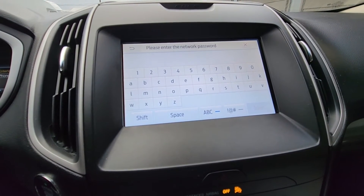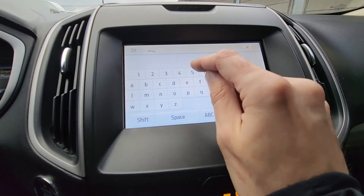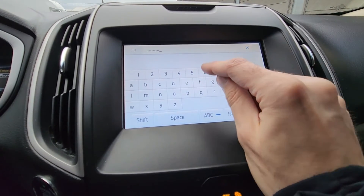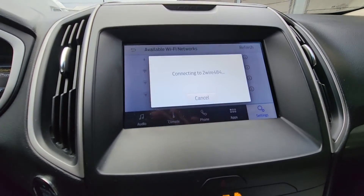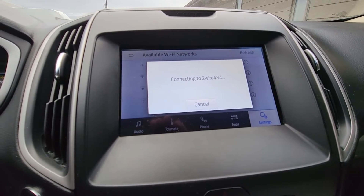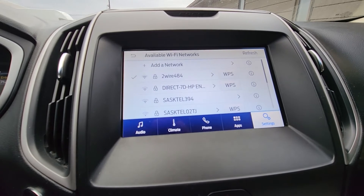Now I have to enter the password. This will again take a couple of seconds, and okay — successfully connected.